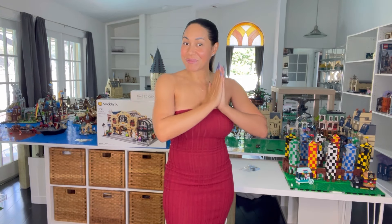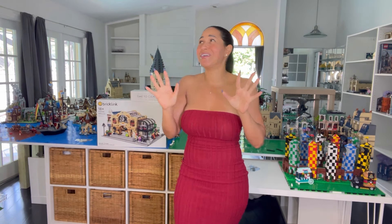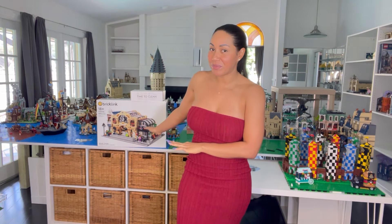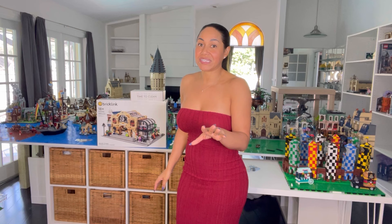Hello friends and welcome back! Today I have an update video - there's no more haul videos for quite a while. I hope I don't do any more haul videos. I've been building, but actually something did come in the mail that I ordered quite a while back and I was not even expecting it. I was like, what is this box?